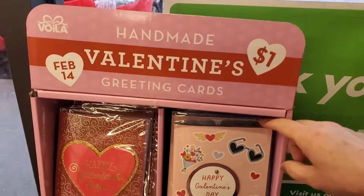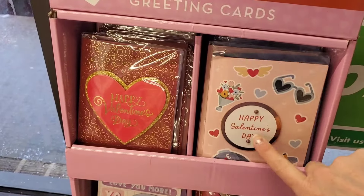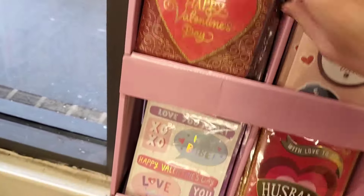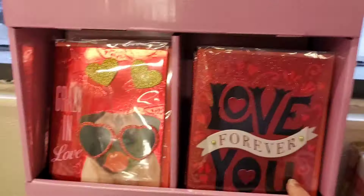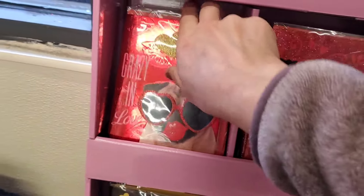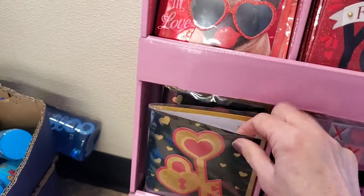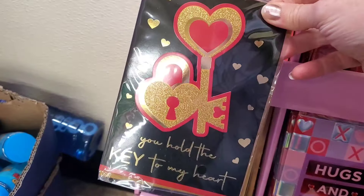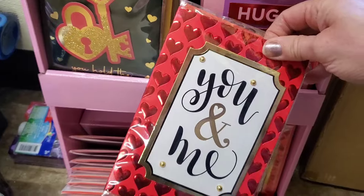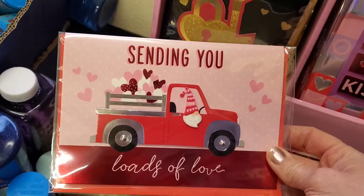The handmade Valentine greeting cards are a great value at a dollar. One says 'Galentine's' if you celebrate Galentine's Day. They have foil cards, glitter cards, some for the husband, 'Love Forever,' 'Crazy in Love' with a cute little dog and big lips, 'You Hold the Key to My Heart,' 'Hugs and Kisses,' 'You and Me,' and 'We're Sending You Loads of Love.'